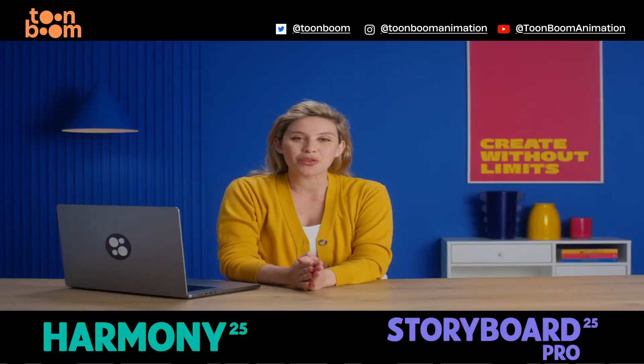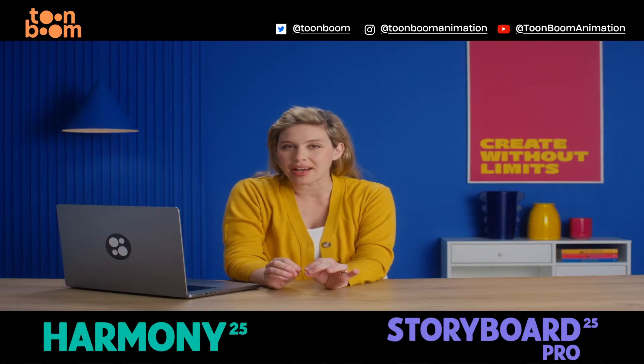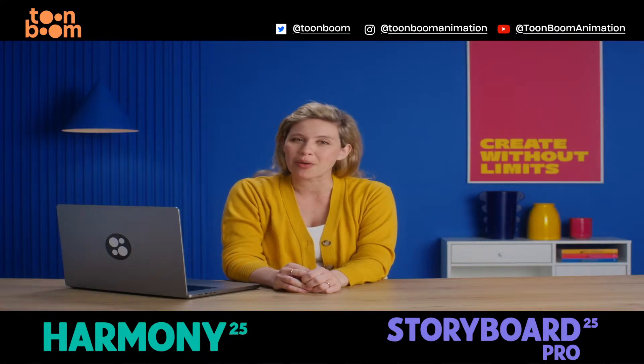Hey, I'm Beatrice from ToonBoom and here's a small but mighty update artists are going to love. Introducing the Pencil Retouch tool in Storyboard Pro and Harmony 25.